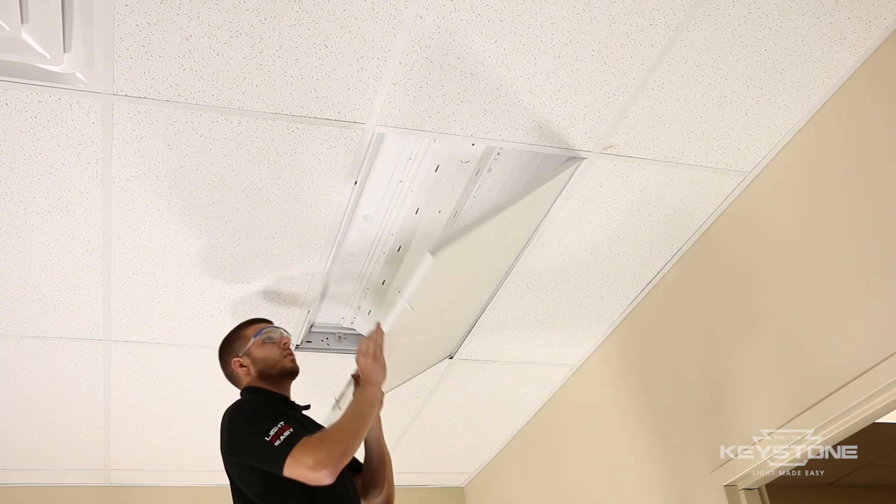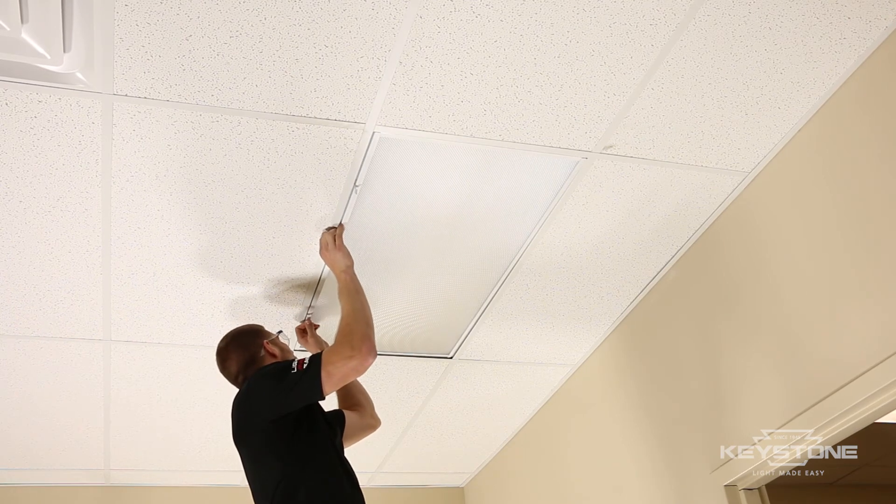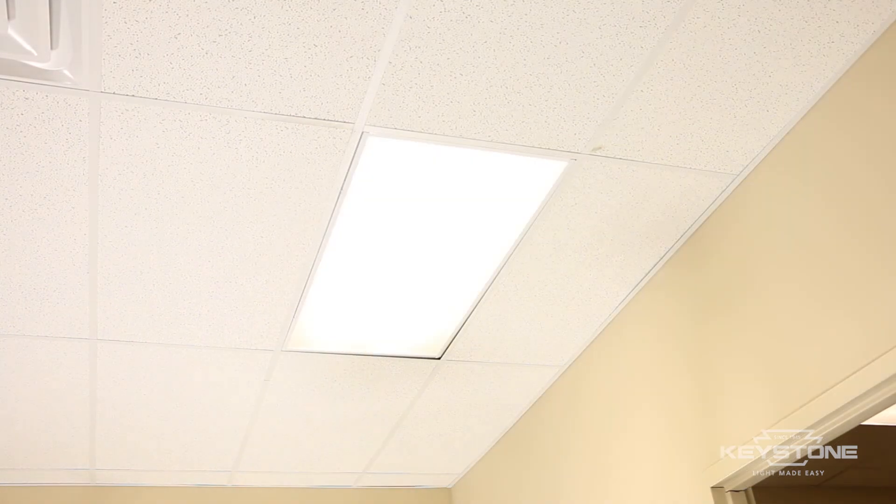Close the lens cover. Turn the power back on. The Keystone FutureFit is easily installed and immediately provides beautiful, consistent lighting.